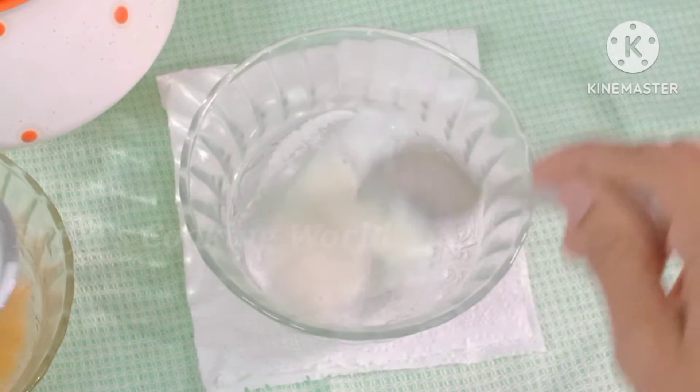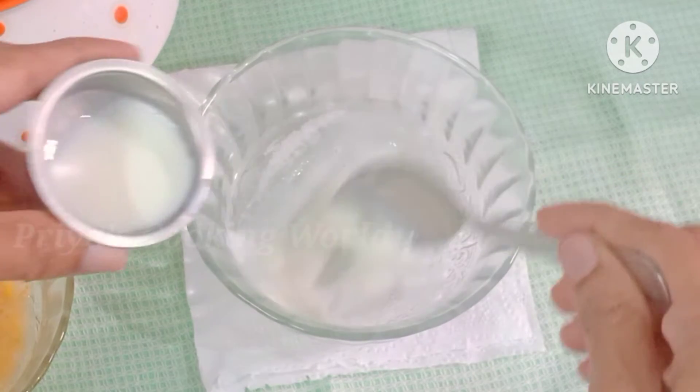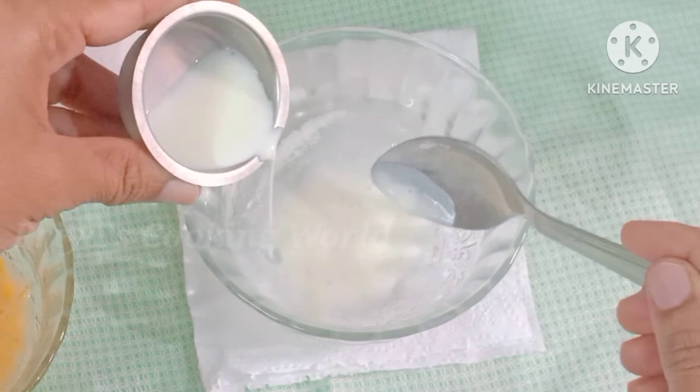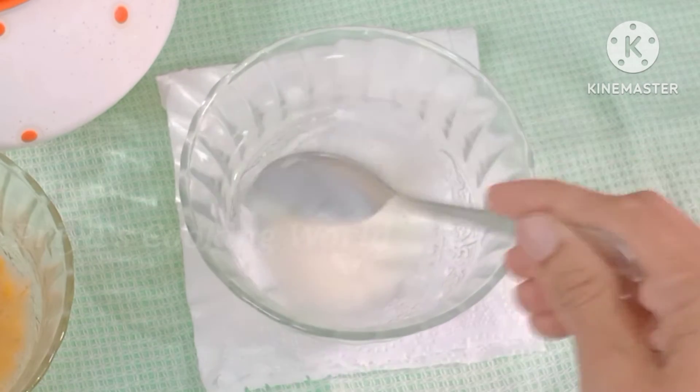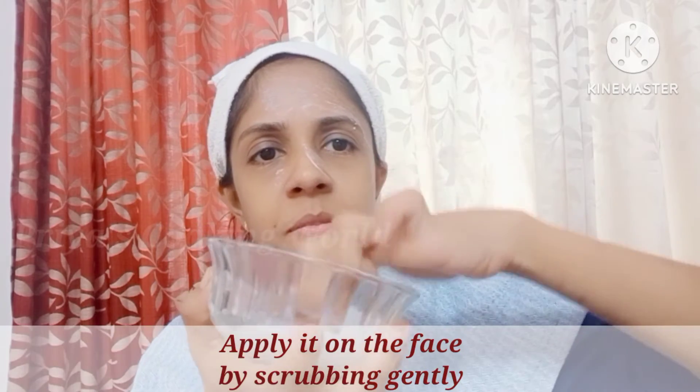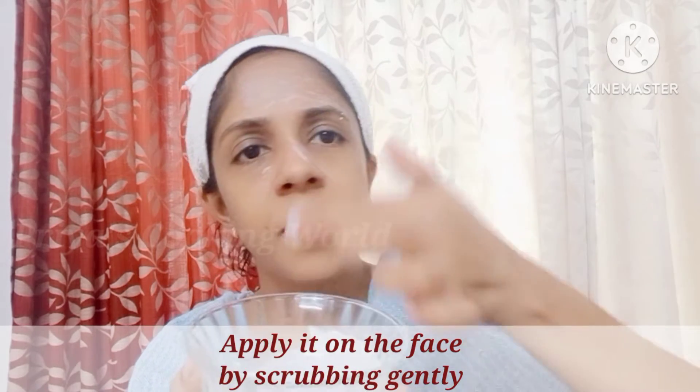The dry skin will be dry and the skin will be scrubbed. We will scrub these blackheads.